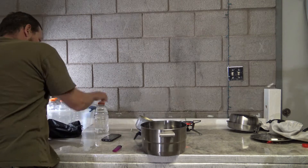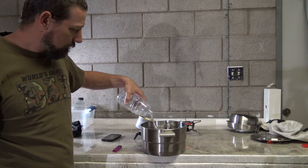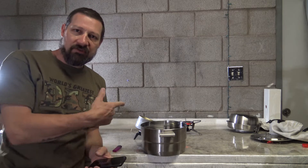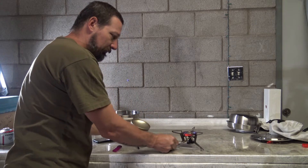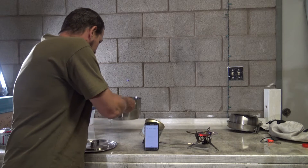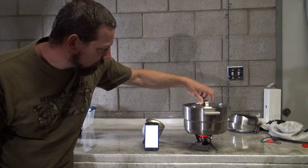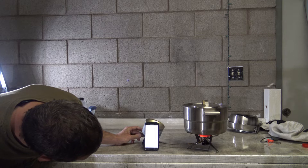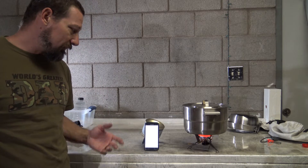There's three liters there, and here's the last one — so there's four liters of water. Now before I put this on the stove, let me move the stove a little bit closer to the edge so you can see it better. Let me get my lid. Okay, let's go ahead and get this set up. We will start the timer, cover it, and now I'll increase the heat.